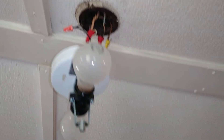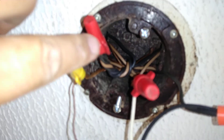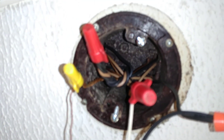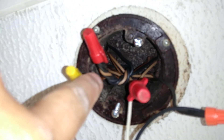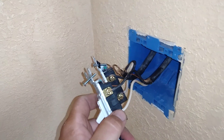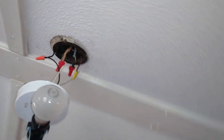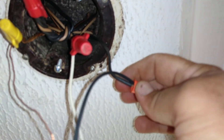So we come over here to our light. This bundle right here is the main power running through the ceiling. Most of your stuff is junctioned up in the light boxes. You'll notice they're all blacks except for one white — there's a white in that bundle of blacks. The white comes down here to the switch, and this is your hot. Then the black comes up over here feeding your hot on your light, just like normal.